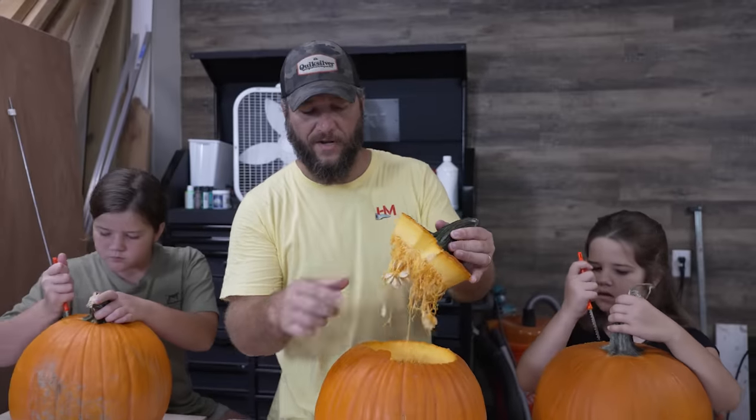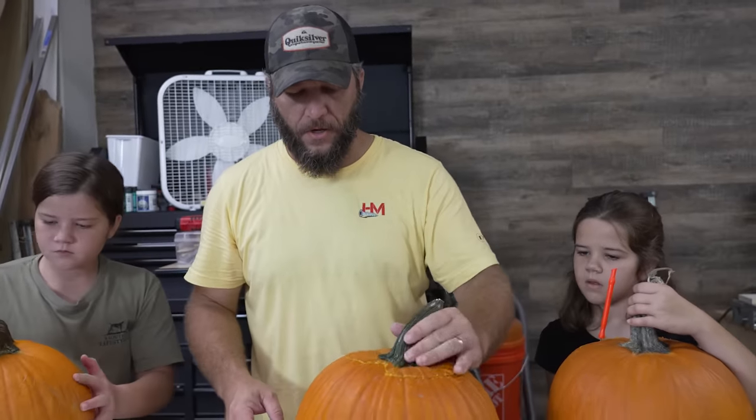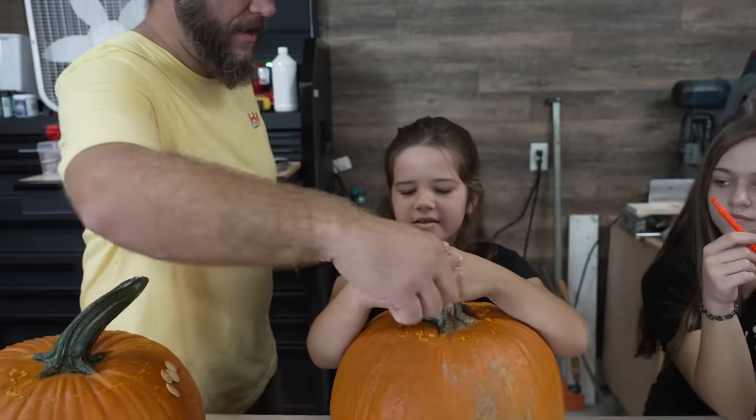I always put a notch when I cut the top out, even though you don't have to do that. That way when you put the top back on, it just goes right into the exact spot every time. I believe we've got some still attached there.